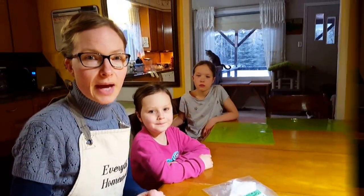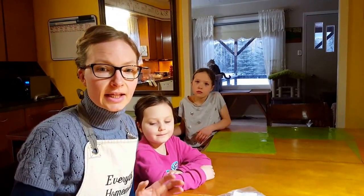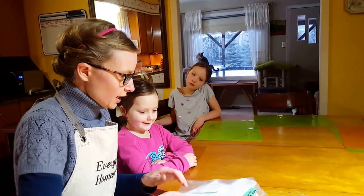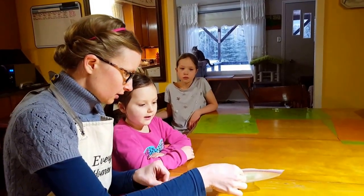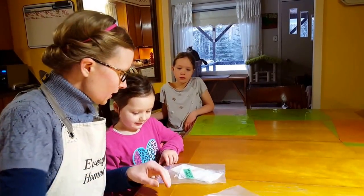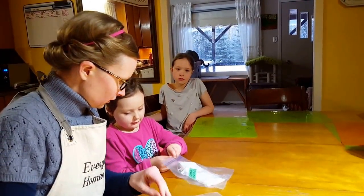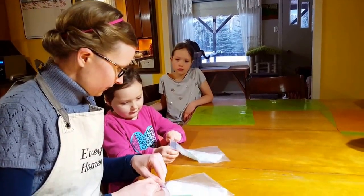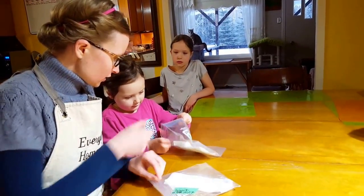Hi everyone, we're back five days later! Let's check out our seeds. Are you ready, Grace? Which one do you want to check first? Okay, open that up and pull it out.